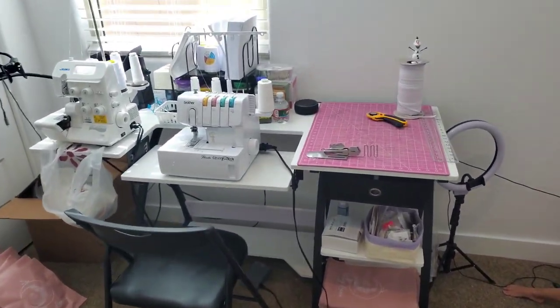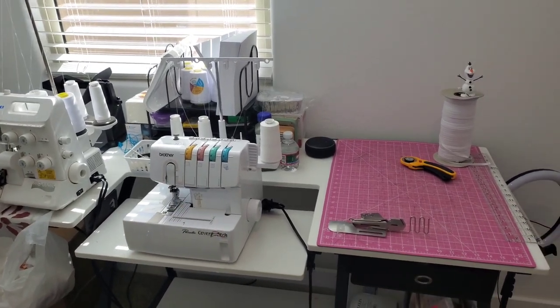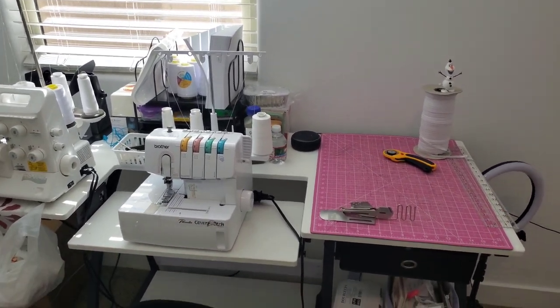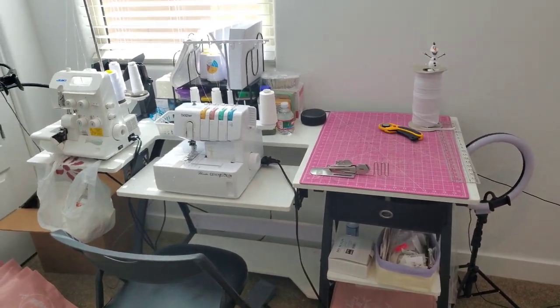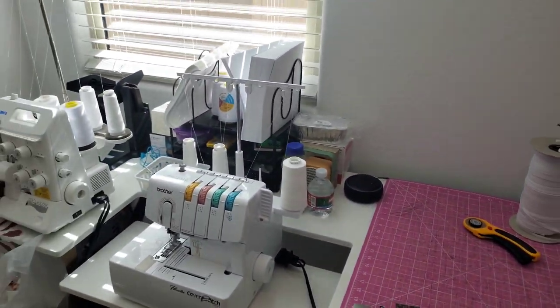And then over here is my desk. This desk I got from Amazon and I'll link as many things as I can in my Amazon storefront. But so far this is how I have it set up.